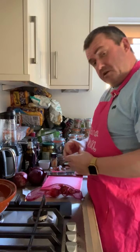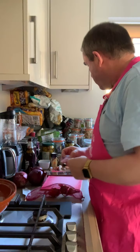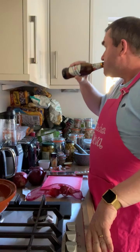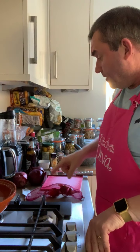We're going to be using a shed load of saffron again — it's a bit expensive this one. So I'm going to start off by preparing the onions, get them chopped up, and then I'll come back to you when we get to the next bit.